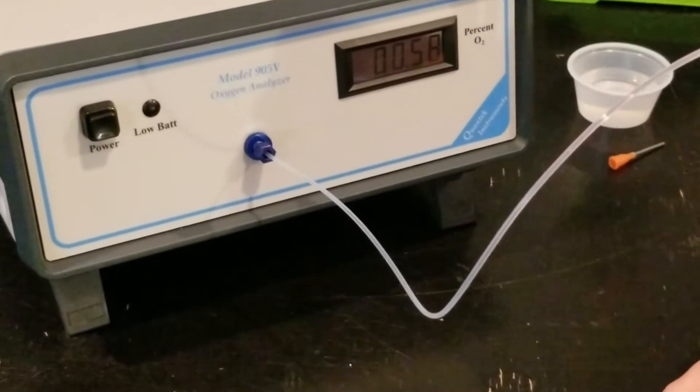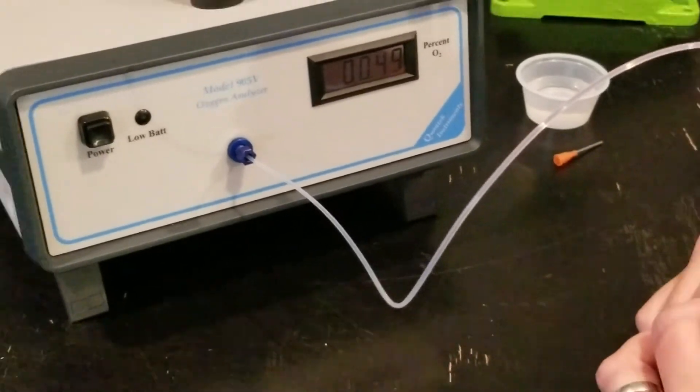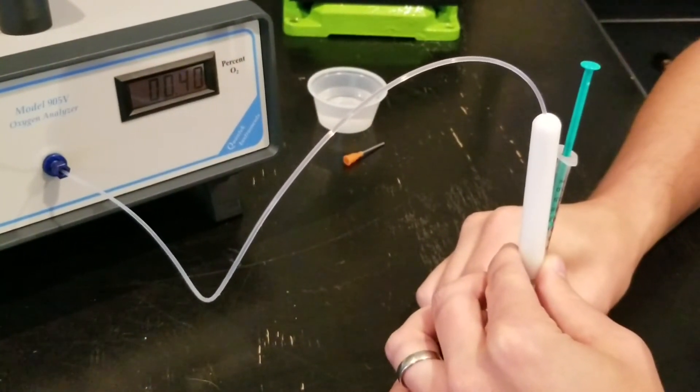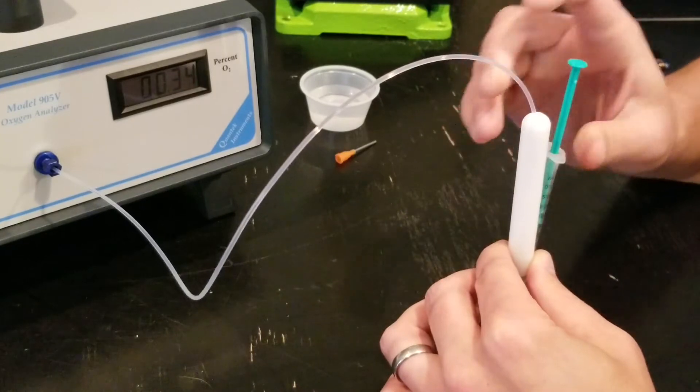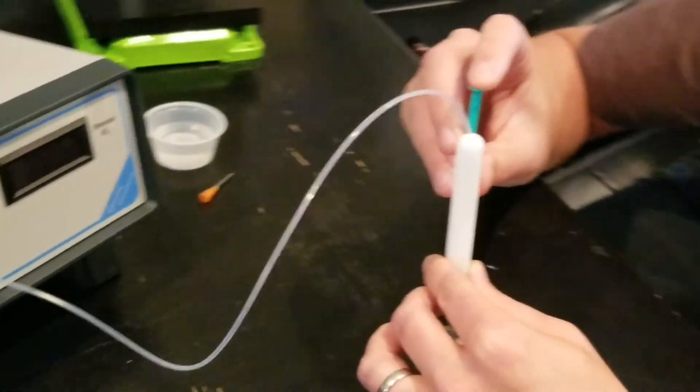So now we have 0.4 cc's. This vial is incredibly well flushed — we're getting down to 0.35, 0.34, which is very good. I'm going to do a full half a cc.